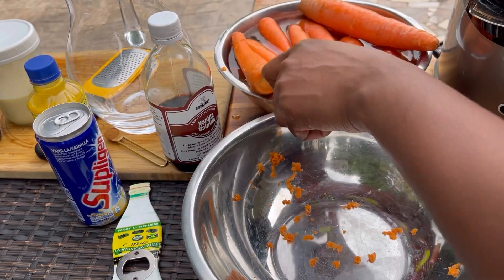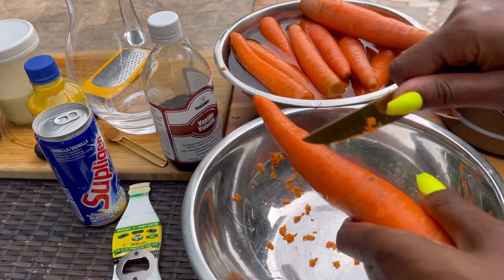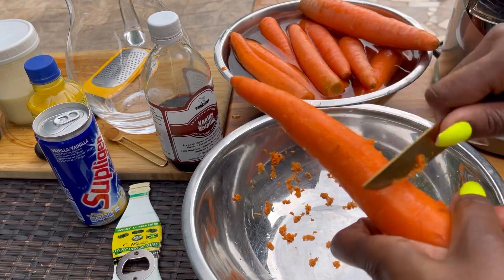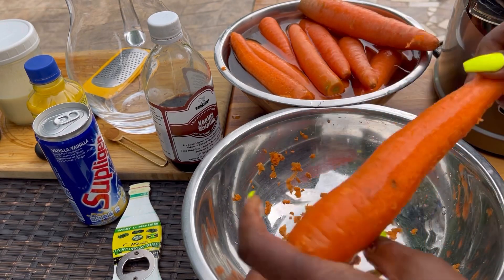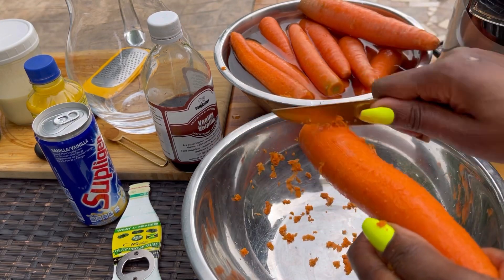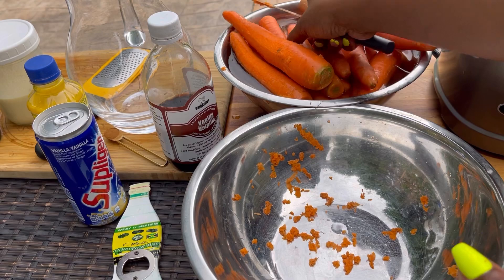I'll be using nutmeg, cinnamon, and condensed milk to sweeten this. I'm basically just scraping the exterior part of the carrot off — it's best to do it this way, you don't have to peel it. You can also wash your fruits and veggies in vinegar and baking soda, which gets rid of a lot of the bacteria and grime on the outside.